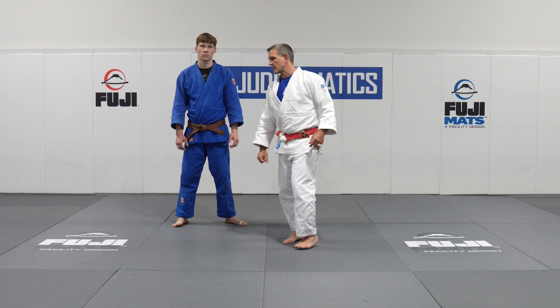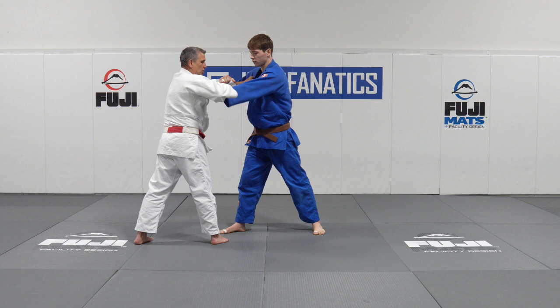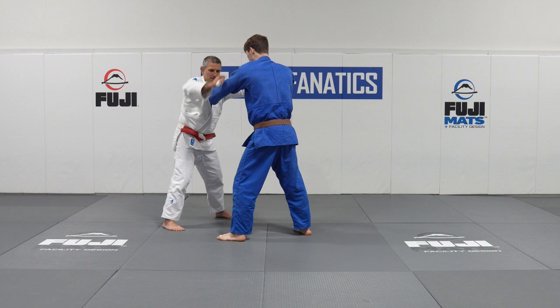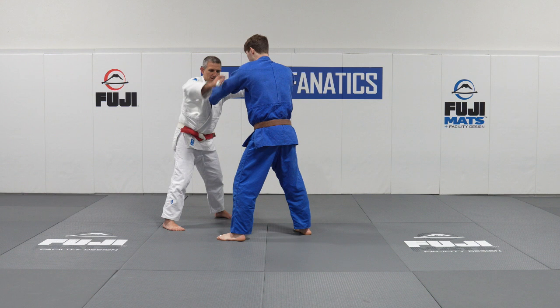Righty-righty comes out — lapel hand taken here, lapel hand taken here. Textbook righty-righty judo. Torrey comes out with his right hand, grabs the sleeve, and circles to his left. When he circles to his left, he goes square in his stance. But the Kosovo guy brings his left foot forward even though he's a righty, because he got baited into it.